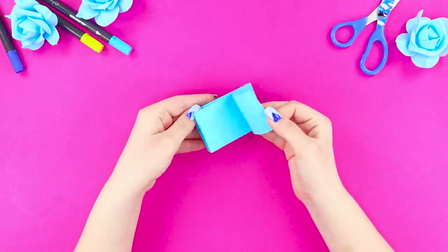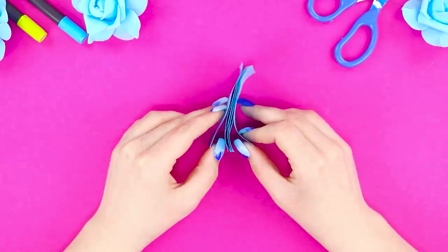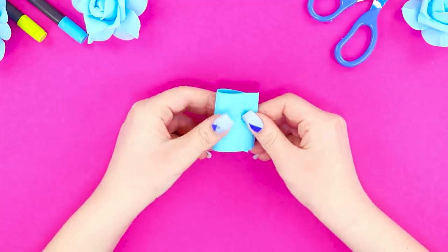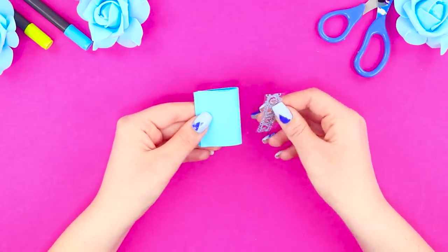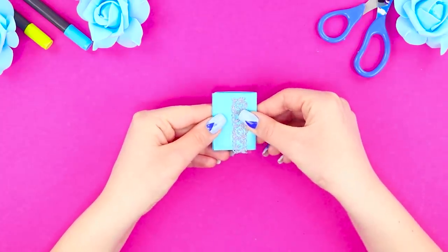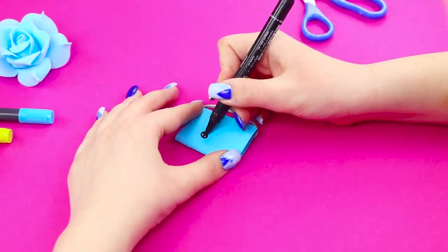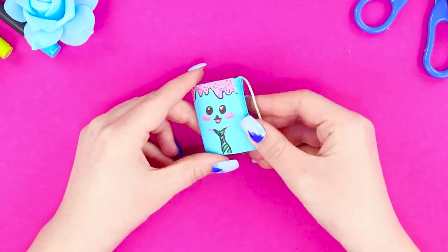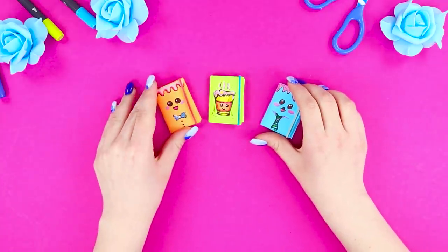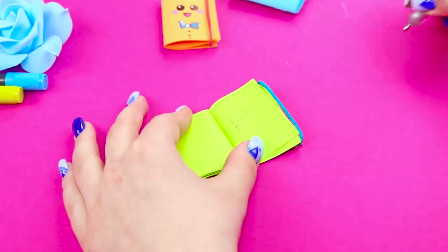Now you need stickers for notes. Fasten the sheets to each other, fold them, and attach them in the center with a stapler. Add decorative tape, fasten an elastic band, and draw a funny face on the clean side of the cover. Make a lot of notebooks with different drawings — they are all so cute! Which one do you like best? Tell us in the comments!